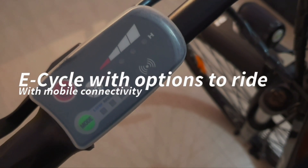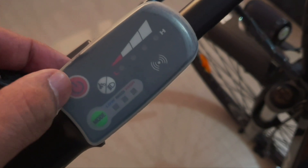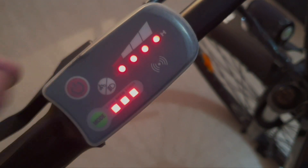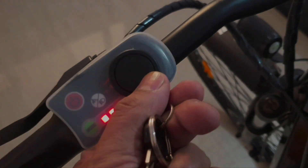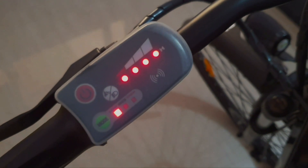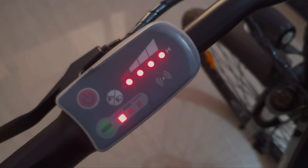To connect the bike, you need to switch on the power button by pressing it for a few seconds. The light blinks, then you show the RFID key here, and the other light also blinks, which means it is now connected to your app. It is a Bluetooth intelligent connect — the cycle connects through the Bluetooth of your mobile.